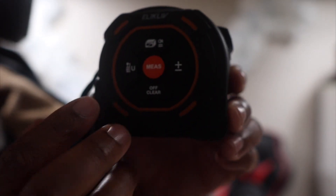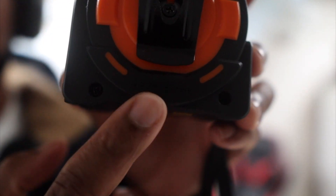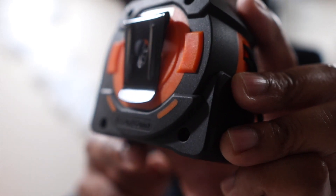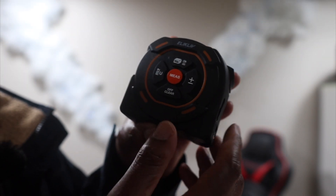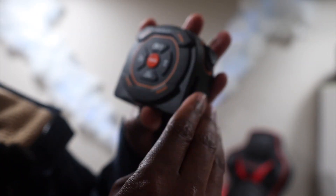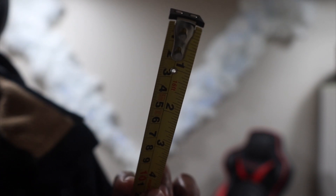We always measure on the back of the measuring tape. If you're not the type that measures on the back, on the back right here it lets you know the size of the measuring tape — it's three inches. That's the distance the tape body itself takes up, so if you measure with the back against the wall, you just have to add those three inches.